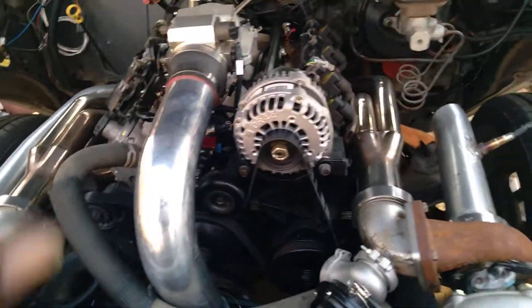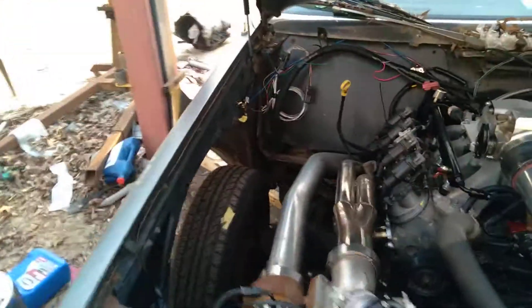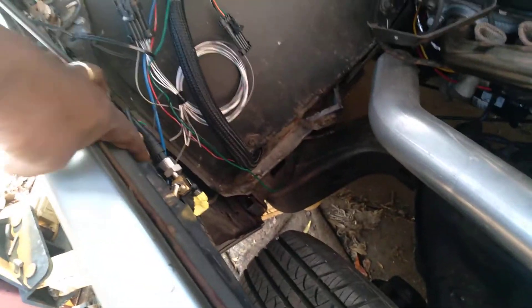I got the accessories on, got the alternator on. I got to finish up the wiring — I got to run a wire for the two-step and I got to run a wire for the dome pressure sensor, which is right here.